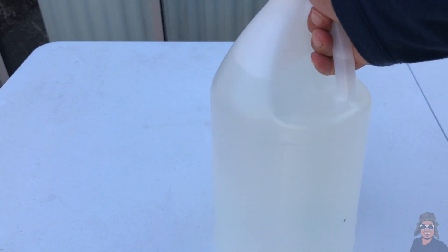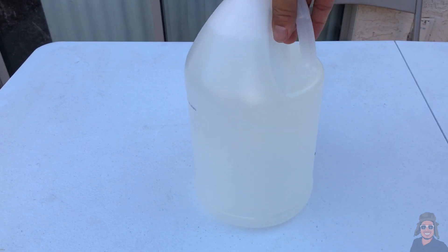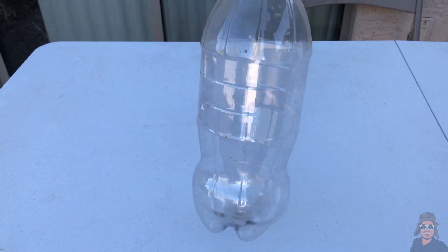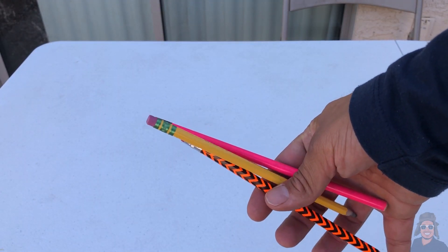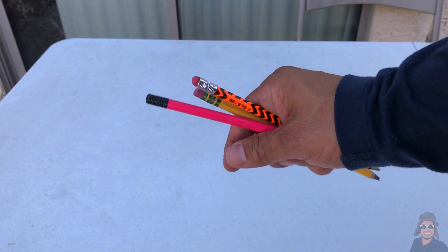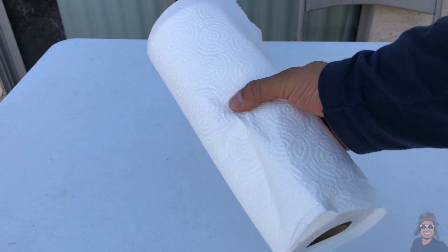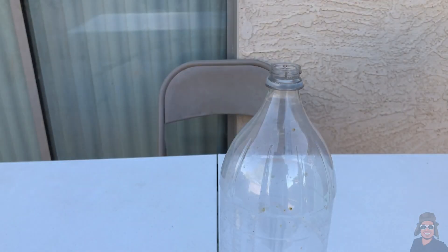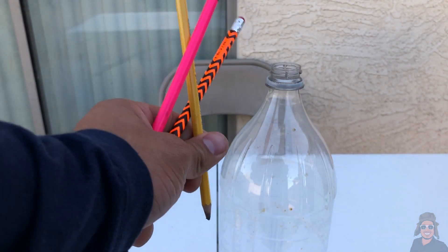So these are the materials we'll be needing for this rocket: vinegar — I've got one gallon right here, the more the better — a two-liter bottle, a cork, three pencils or sticks (you can even use branches), baking soda, tape, and paper towels. The first thing we have to do is attach the pencils to the bottle.